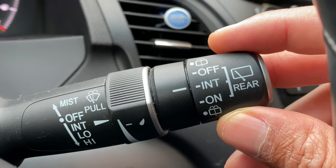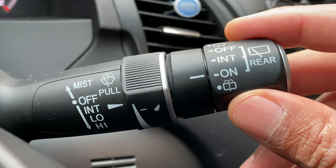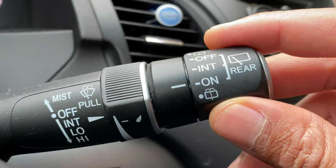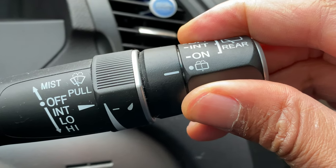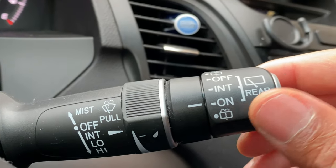Next is the on feature. I'll go one more notch and it is on, as you can see right there. And then to wash the rear window, I'm going to take this and spin it one time like this — it washes, and then when I release it, it stops. But it's still on.